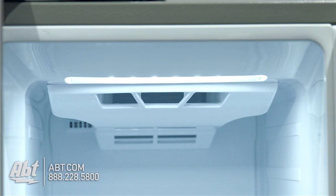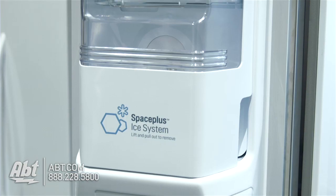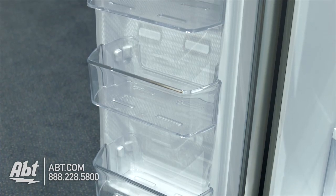In the freezer is LED lighting, four glass shelves, and two pull-out freezer bins. There's also the ice maker, ice storage, and three storage bins on the door.